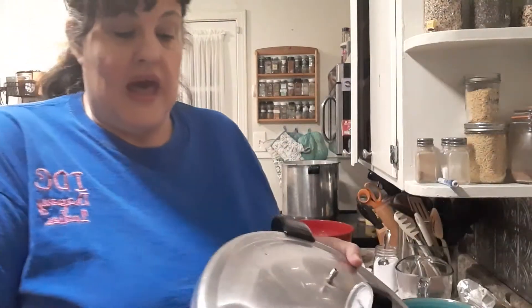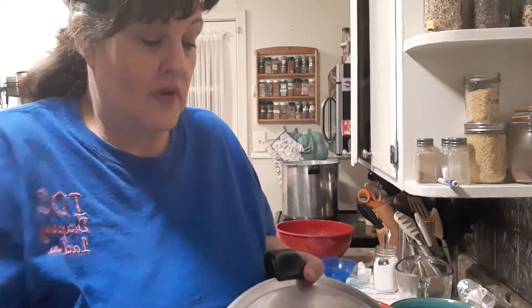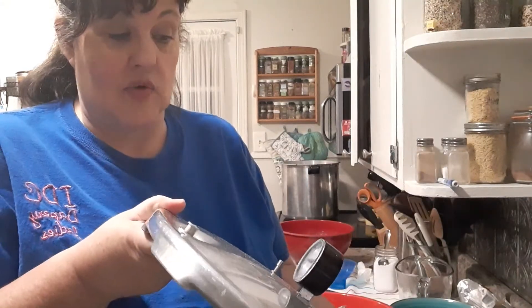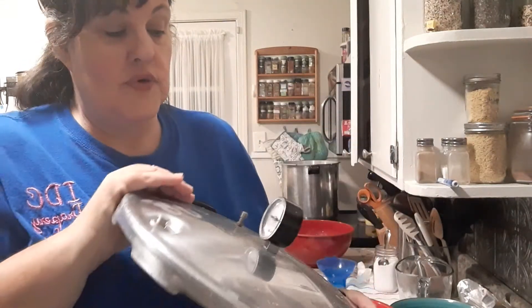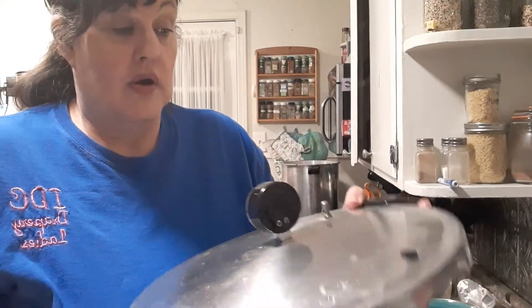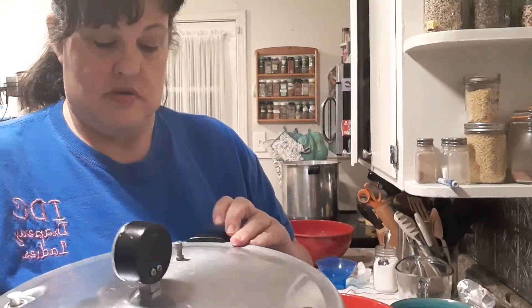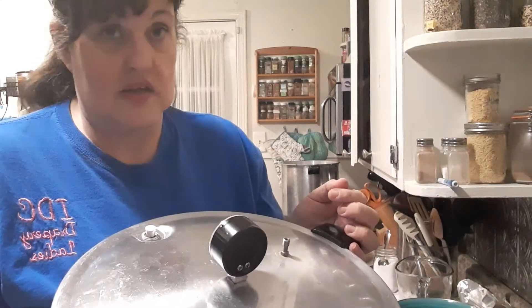This is my lid. Someone on my last video asked what keeps it from exploding. Well, a couple of things: you're going to keep an eye on it and make sure this gauge does not go above what you need. But this little rubber thing right here — if you let it get too hot, it will blow this. The only other thing that will cause damage is not putting the lid on correctly. There are arrows right here and arrows on the pot — if you line that up and lock it down, it's not going to explode on you.